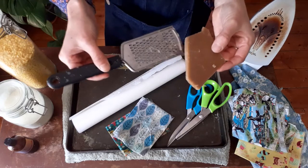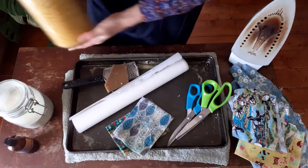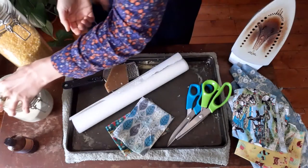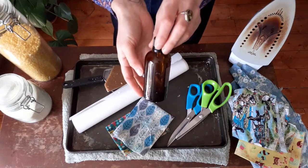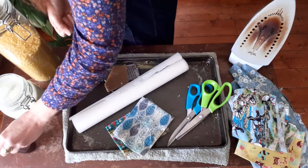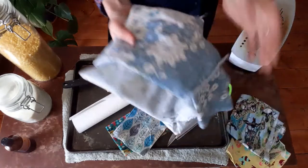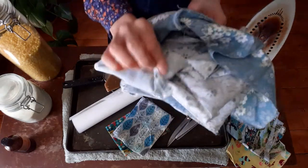For the main ingredients, you're going to need some beeswax — either a solid chunk and a grater, or pellet form — and then you're also going to need some pine resin as well as some jojoba oil, or any other oil like coconut oil or olive oil.